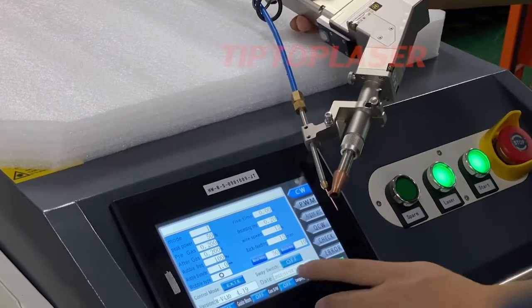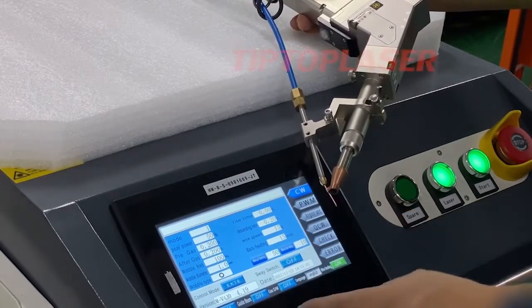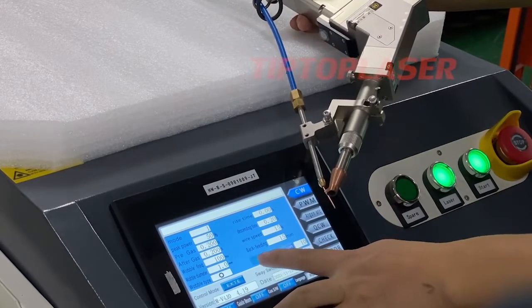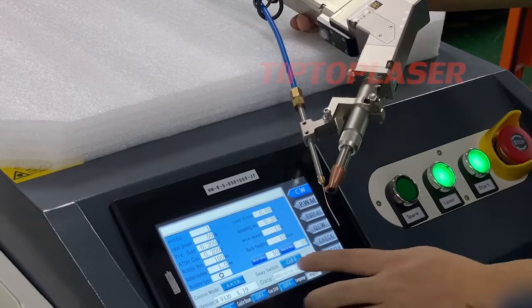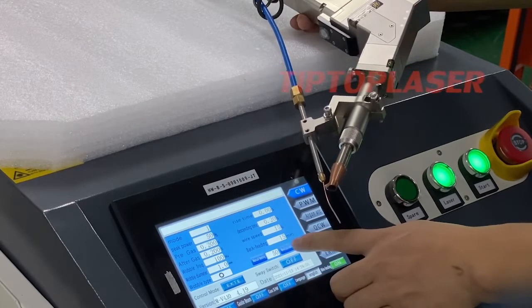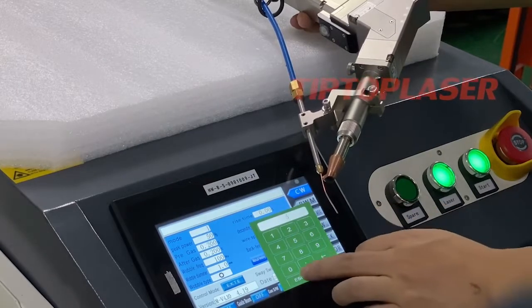Here is the control system — it controls the wire feeding. The back wire allows you to send and adjust the parameters.